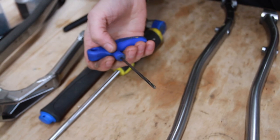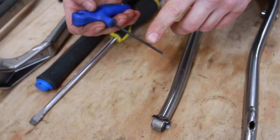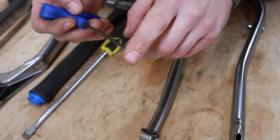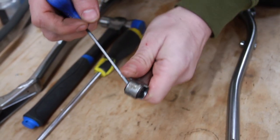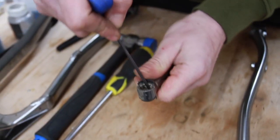If you have something thin to push it out with — a small screwdriver, a flat-bladed screwdriver, or a small allen key with a flat end, not a ball end — you can catch on that little edge and then just push them out. Once you've got one out, it's dead easy to get the other one out.